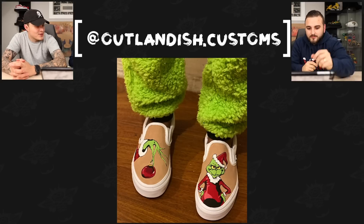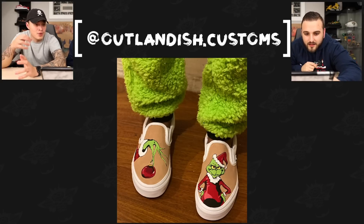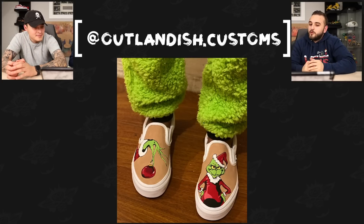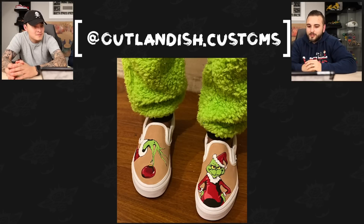Next up we have Outlandish Customs with a pair of Grinch themed Vans. This is actually some pretty clean cartoon work — the shadowing and highlights on both the red suit and the ornament are pretty well done. If you're ever going to do a big bold cartoon, a Vans slip-on is always a great call for a base shoe.